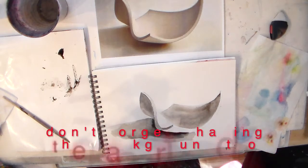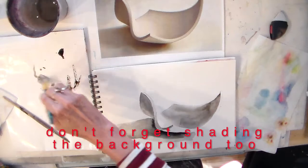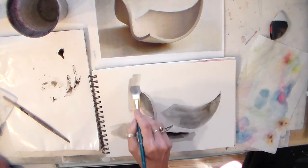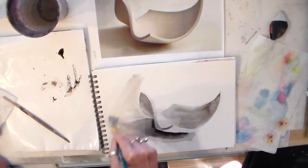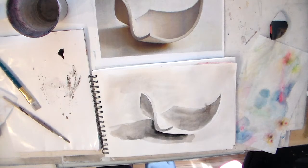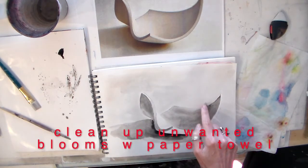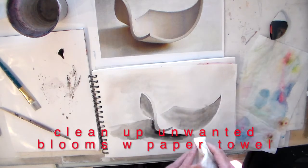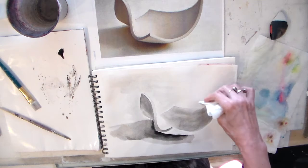Now I need to put a little shading back here. I have a little bloom — not to panic. I take a little paper towel and I'm going to use the white of my paper and dab that dry before it keeps spreading.